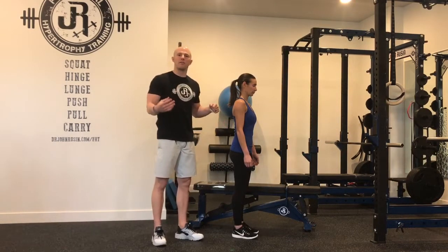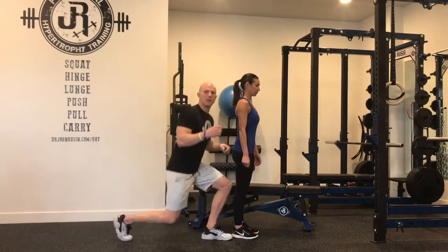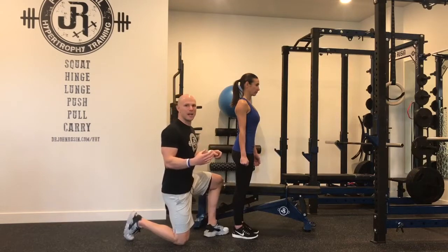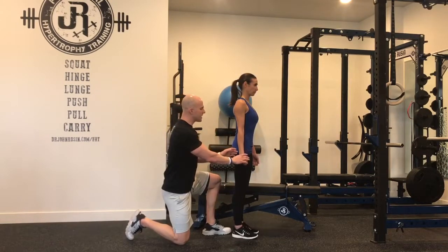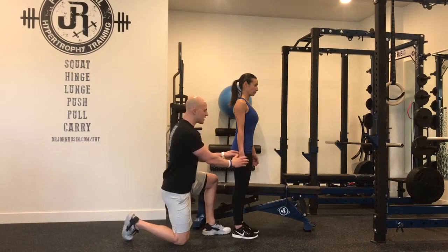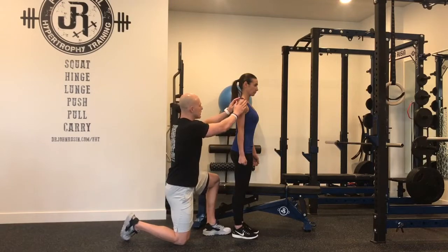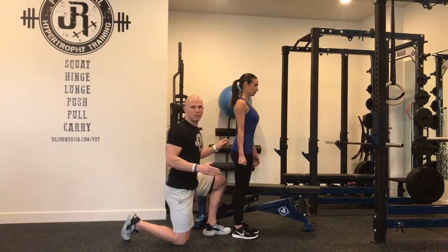This could be very simple because when we actually go to have a maximal grip, we're going to get into our most centrated and strong and stable positions naturally. As Lindsay grips her hand here, she comes into somewhat of a wrist extended base position, slight ulnar deviation, her elbow remains straight, her shoulder depresses and slightly internally rotates.